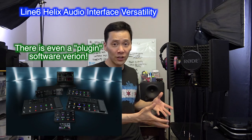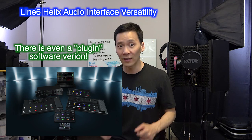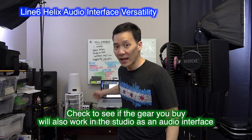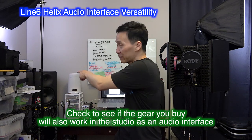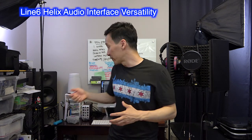You can have the rack version, you can have a mini version, the pedal board version, and I think they all also have USB interface capabilities. So I used the Line 6 Helix to plug into my computer, and I used that to plug my speakers into and my headphones into. So that was my interface.